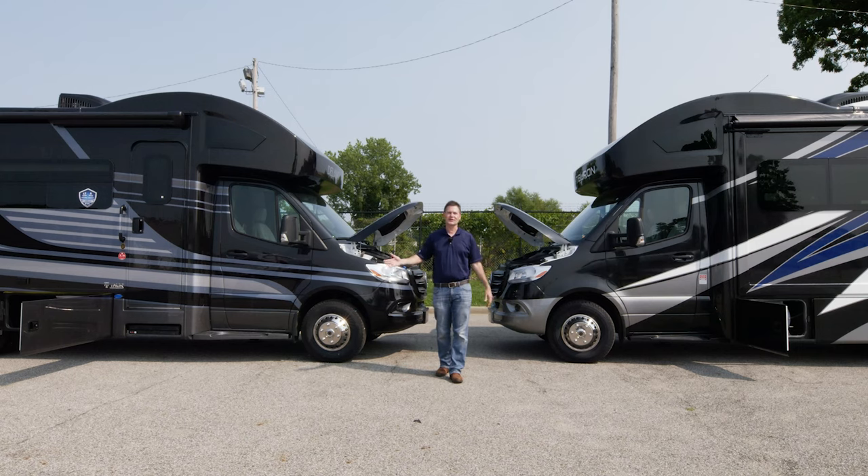Hi, I'm Steve Duval from Thor Motor Coach, and in this episode of Getting to Know Your RV, we are getting to know the Delano and Tiburon Class C Mercedes-Benz Sprinters.